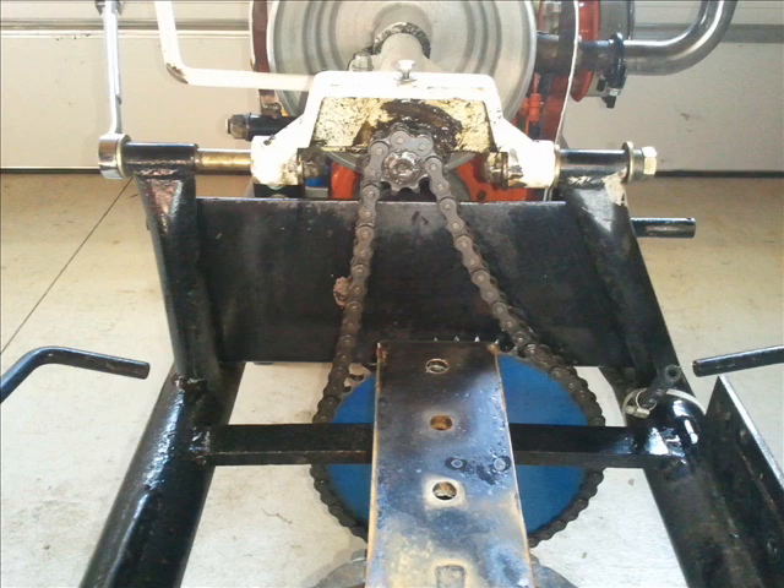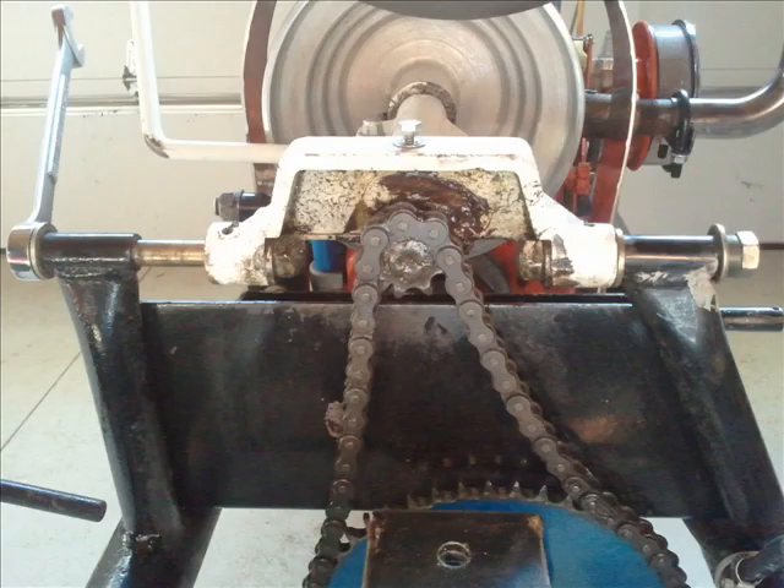Here's the business end where the sprockets and the chain bring the power from the jackshaft down to the rear end. That just tensions the chain by moving the jackshaft left and right with the bolts. There are little spacers on the bolts.